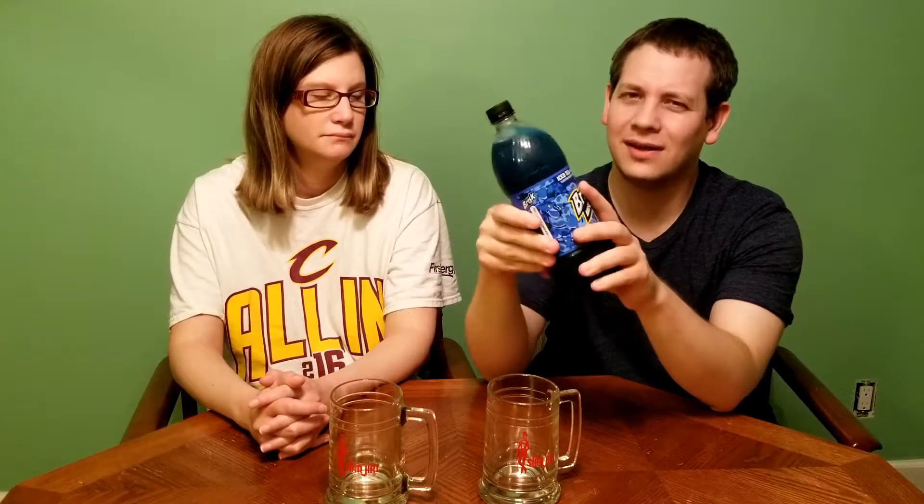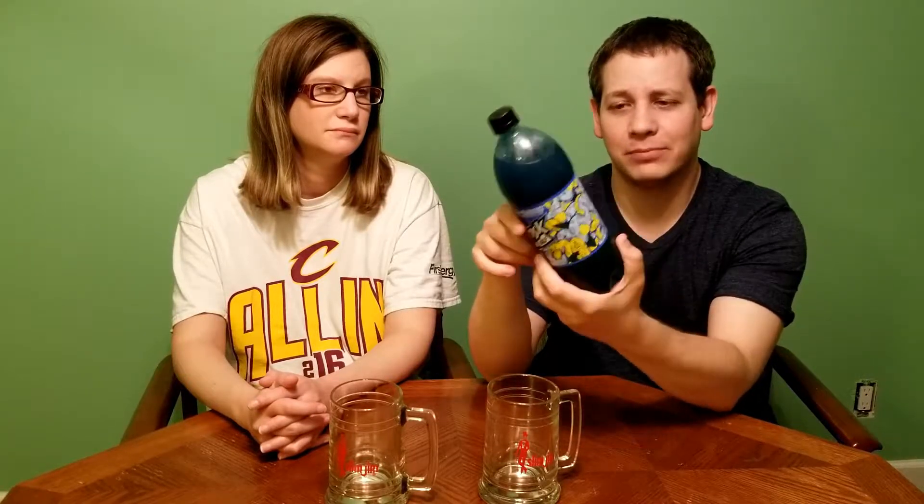13 grams of sugar per serving — that's not terrible. That's 26 per two servings, 52 for the whole bottle. That's not bad; that's about on par with Coca-Cola.